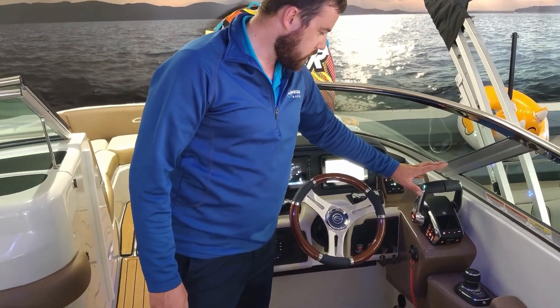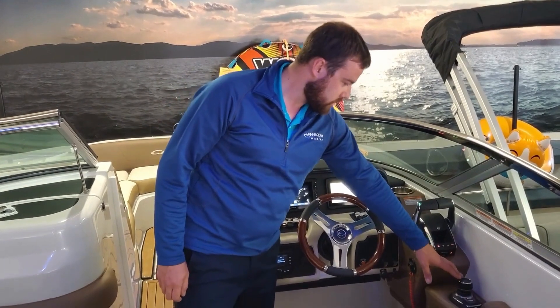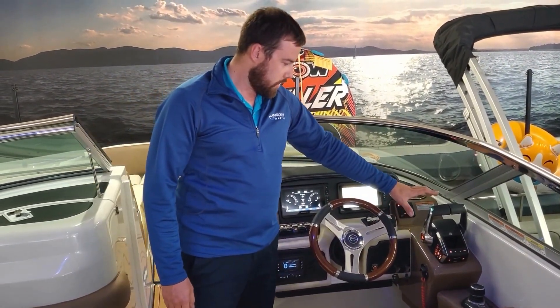Over here we have the Mercury Gen 2 DTS throttle with the joystick. This also has active trim. This is a really cool system for controlling the motors as well as docking.